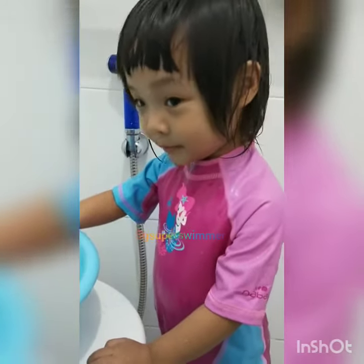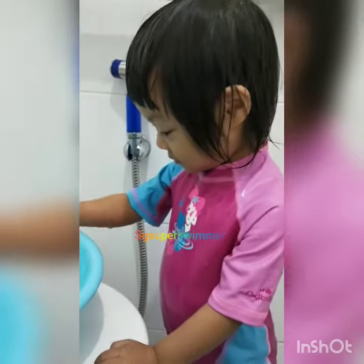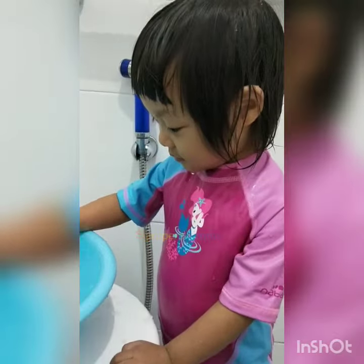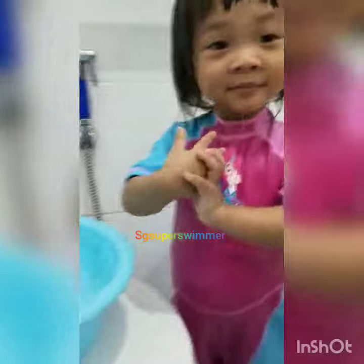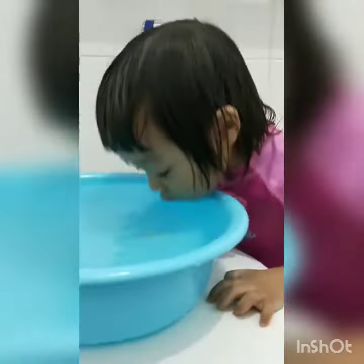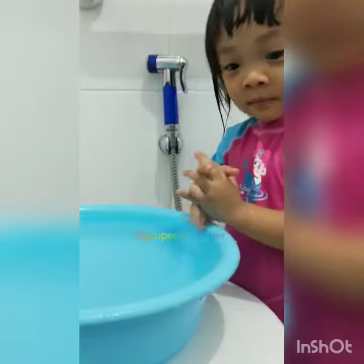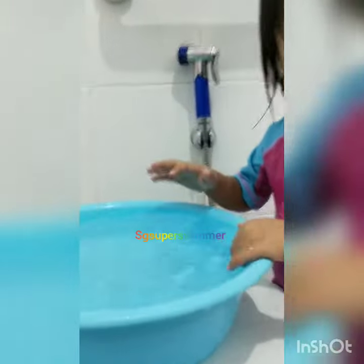Okay, the last one. Pumpkin, you need to put your face in the pail. Put your face in. Can we do it one more time? Pumpkin, wait — Pumpkin, ready? Go! Put your face in, ready? Go!